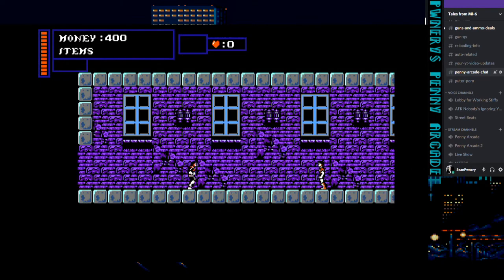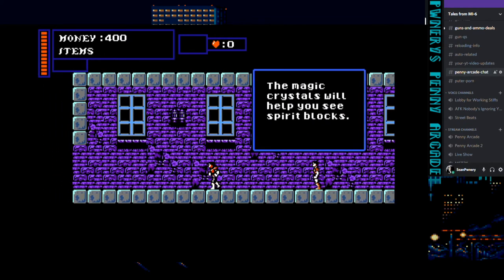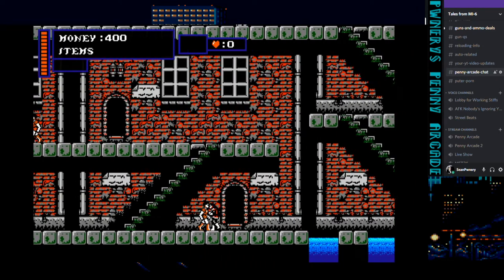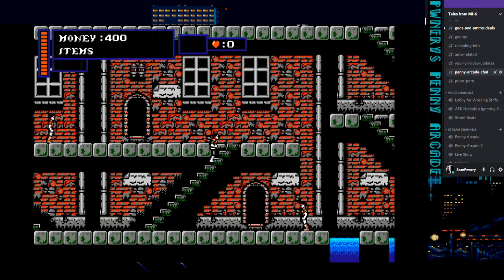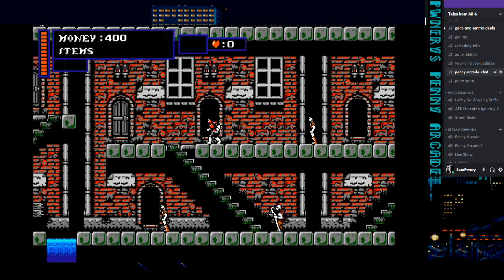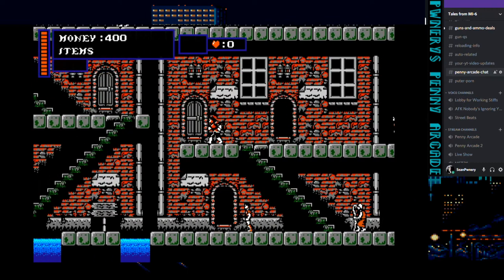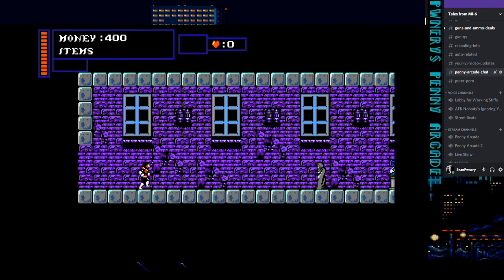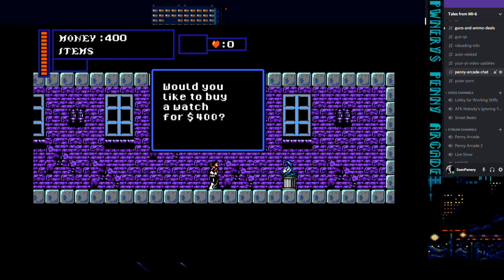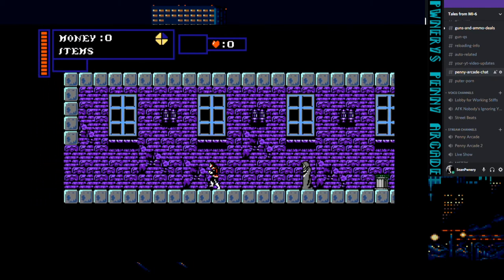I played a couple of minutes of this before and I've got a general understanding of the first maybe 20 minutes. Right now I'm looking for a timepiece, which is something he added so you can tell the difference between the day and night cycles — which is a must-have. There it is. So I think the reason he added that money bag up at the top was so you can get this early on. To buy something, you just walk over to it and as soon as you touch it, it deducts the money automatically.